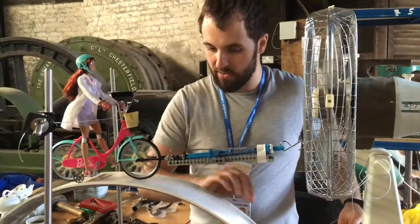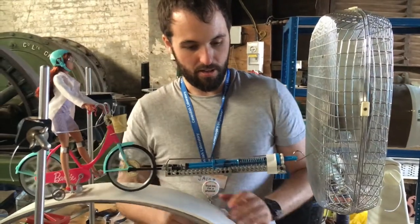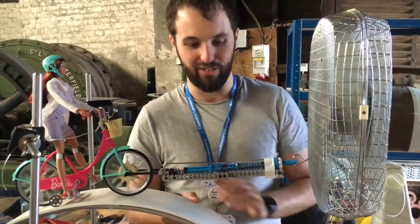However, once we introduce air resistance it gets a bit more complicated. You can see now as this spins up — there we go. We've gone from being at about 25 grams up to about 50 grams, or 0.5 newtons of force.